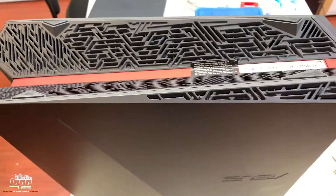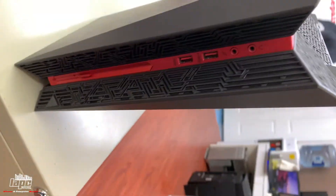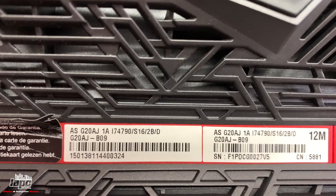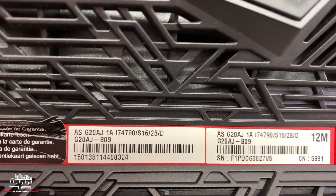Hey guys, this is Tino with Daily PC Networking. Today I have this ASUS computer that I'm going to take apart for a customer. This one is the ASG20AJ.